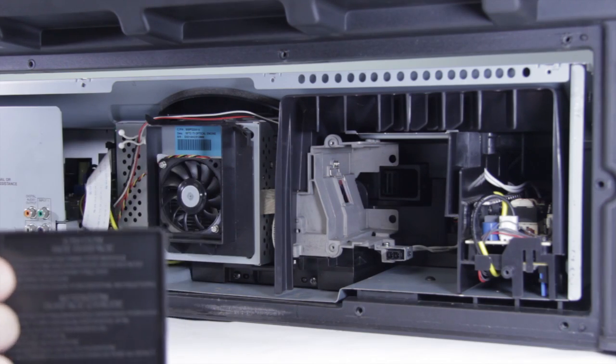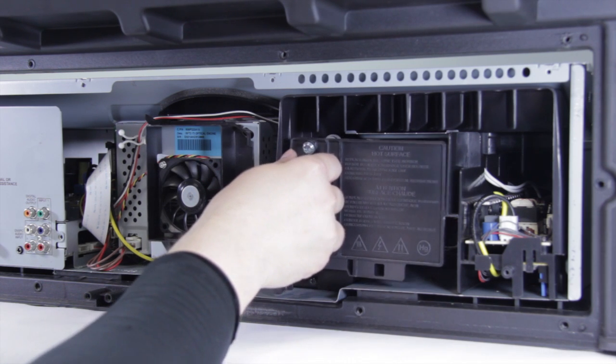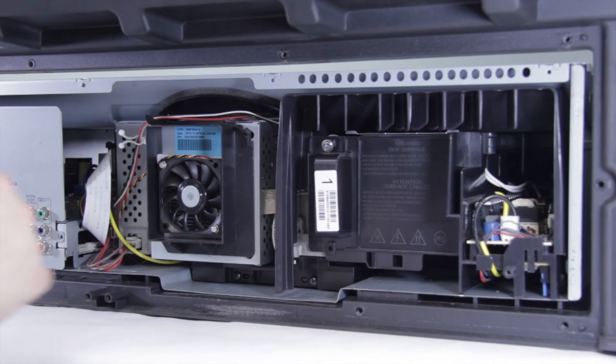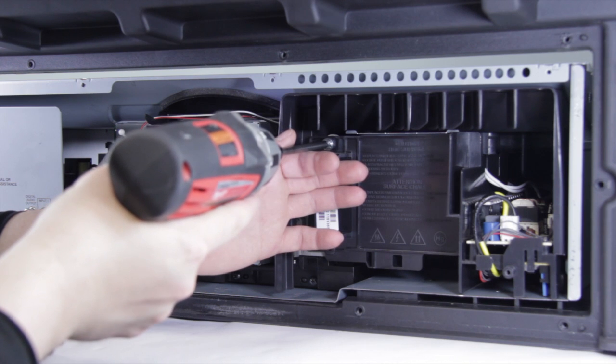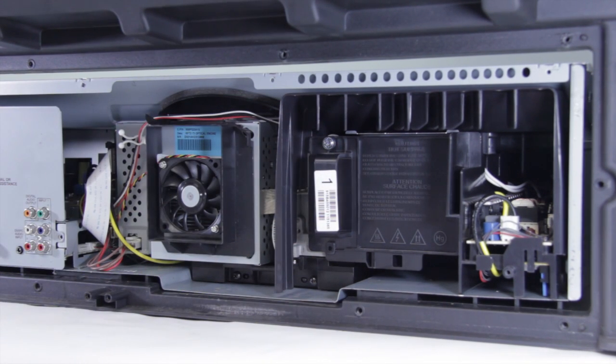Next up we're going to reinstall our lamp — just go ahead and slide it in place and it'll click in when it makes the connection with the power cord. Then go ahead and take your screwdriver and just snug that screw down to lock it in place.